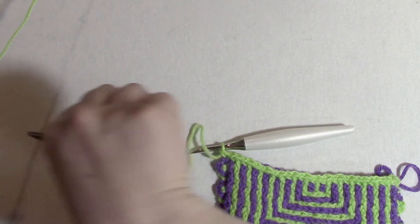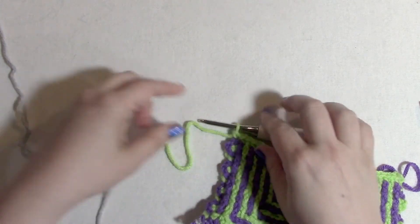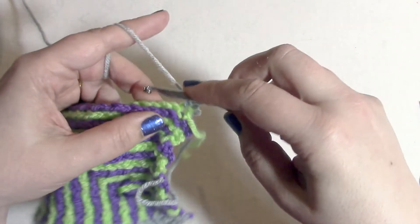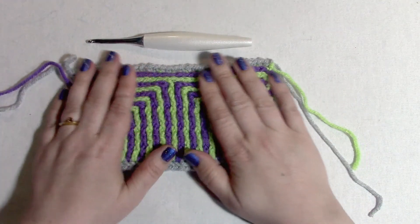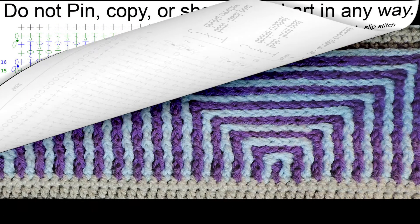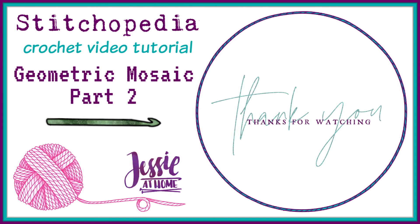Now cut color B and switch to the border color — just like I started with a border color, I'll finish with one. Chain one and turn, then simply single crochet into each stitch across for the border row. And there we go — our final border row, and that is our geometry mosaic stitch pattern.